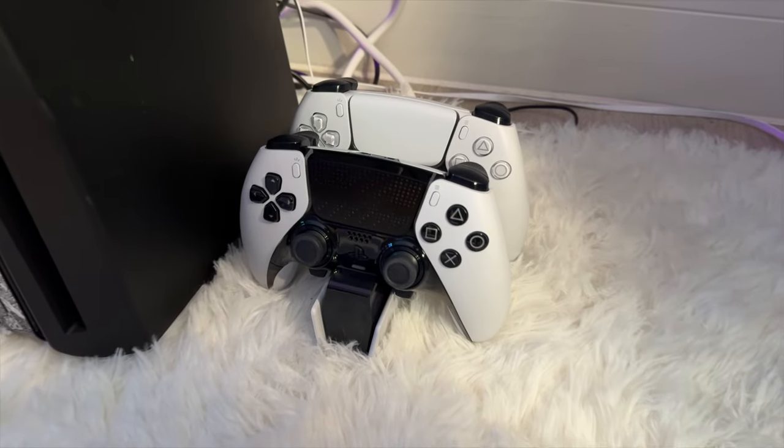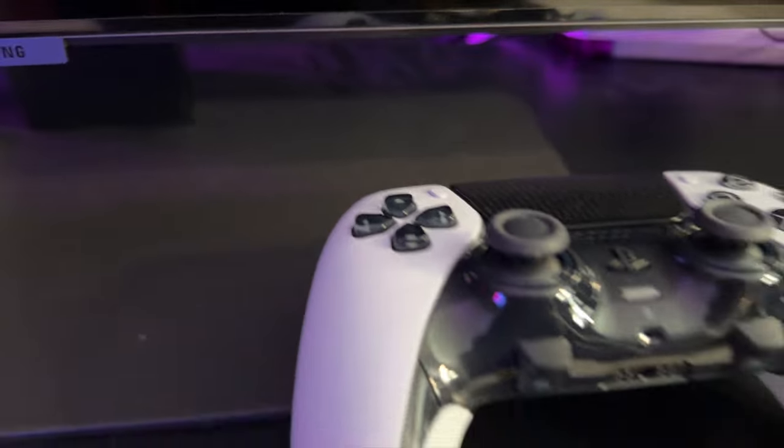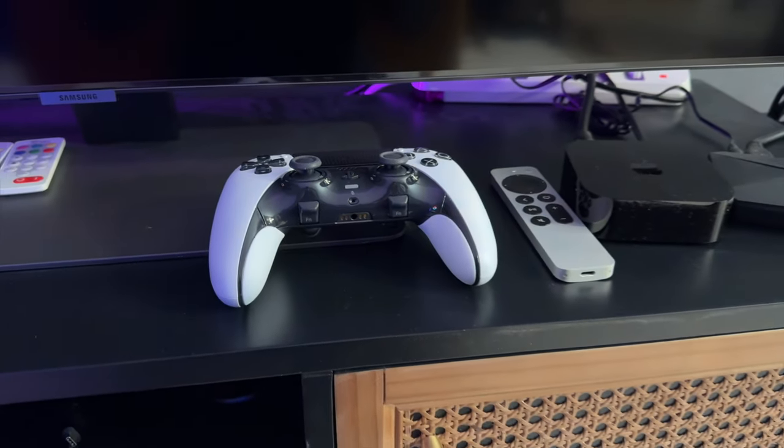Let's start off with why stick drift happens. Quite often if you leave your wireless controller on a charging stand or even on your TV stand, over time — whether that's months and months or even close to a year — it might gather a lot of dust, and that is the most common reason why your joystick might start developing stick drift when you're playing games. When dust starts going into the joysticks it affects the mechanical parts of the joystick itself, and there are a few solutions you can try to help eliminate that completely.